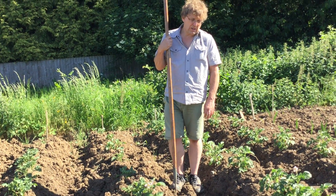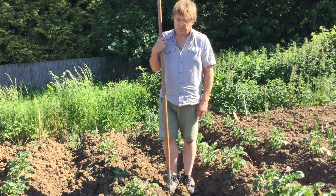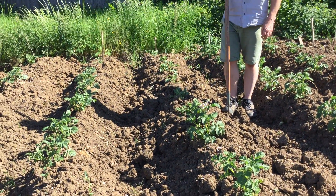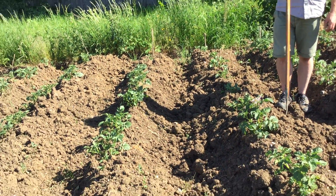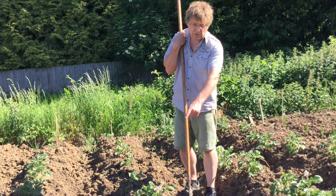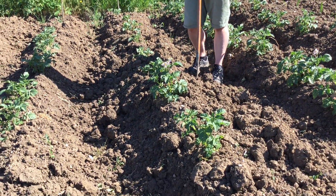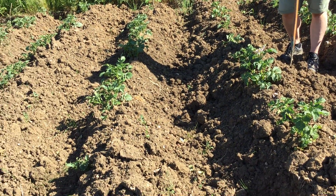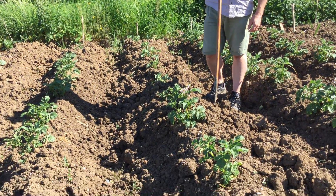His got hit by frost, so they'll be a little bit weaker. But these were just put in about perfect, so they're doing well. If they form little tomato-like fruits on the potato itself, pinch them off. You don't really want it to go to fruit and you can't really grow them from seed — you can, but it's a thankless job.